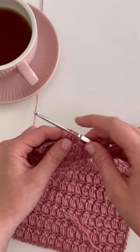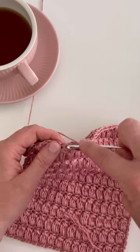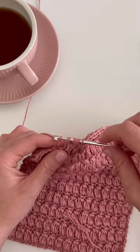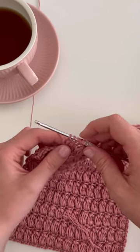Now we have four loops on the hook. We're going to do that one more time. Yarn over, insert your hook into the same stitch, yarn over, pull through one loop, yarn over, pull through two loops.